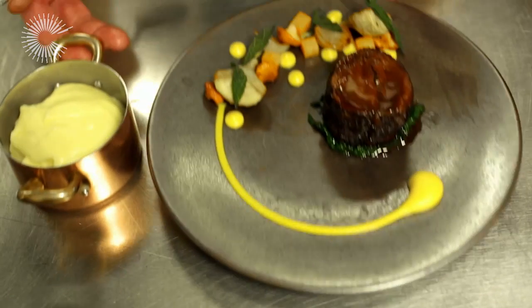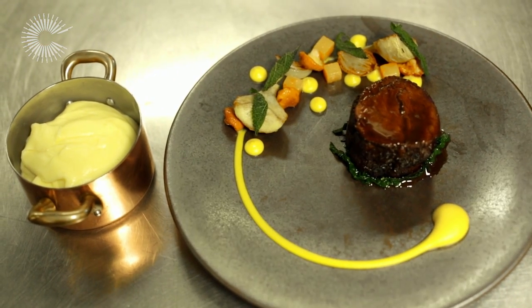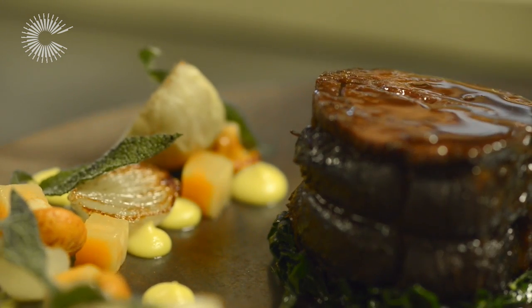So that's our braised feather blade of Irish beef, served with cabbage, pumpkin puree, diced pumpkin, artichokes and girolle mushrooms, with a nice buttery mashed potato on the side.